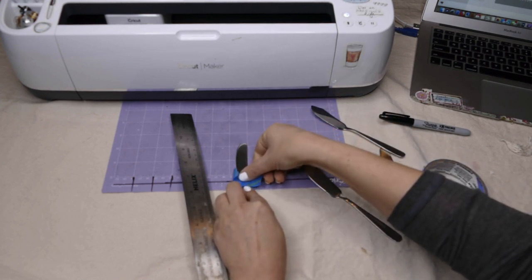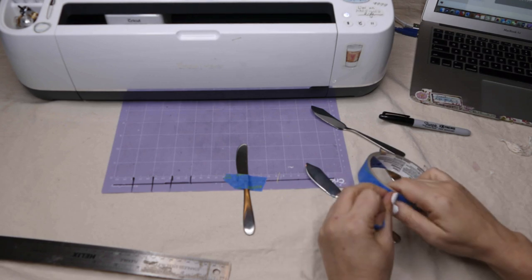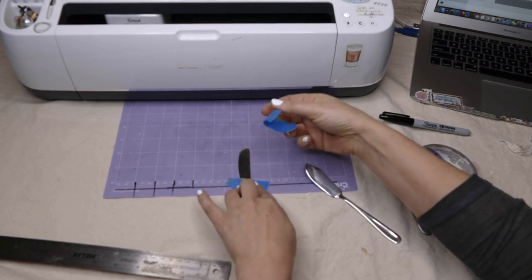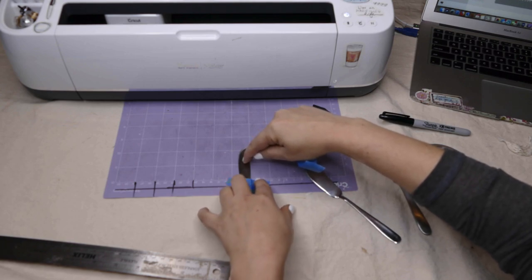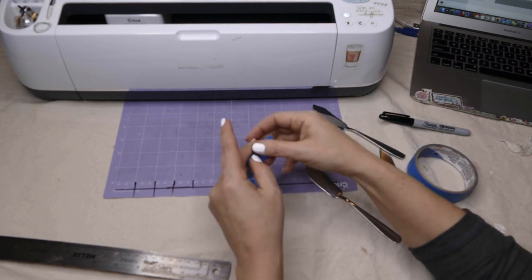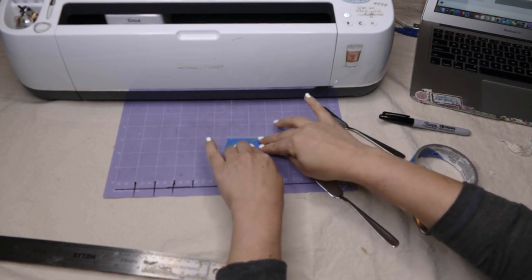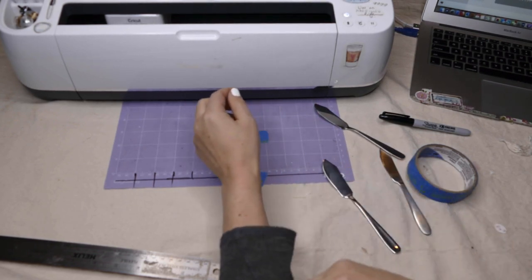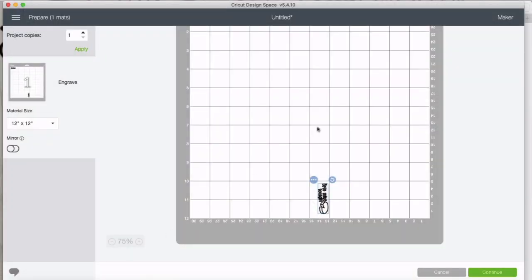When I was first testing this method, there were a couple of times I wasn't taping it down enough. The engraving tip is actually removing metal — digging into it — and it caught on part of the design, shifted the whole thing, and jammed under there. If you've never seen the little red warning light on your Cricut flashing, be happy. All I did was turn it off, try to unload the mat, and carefully pull things out. So there are lessons in what not to do.